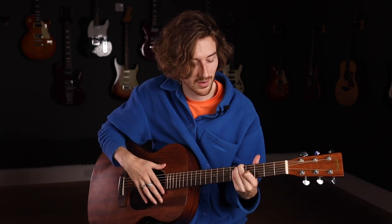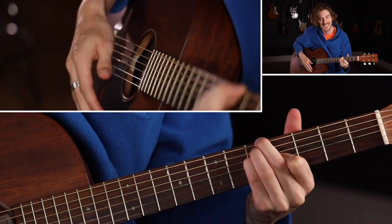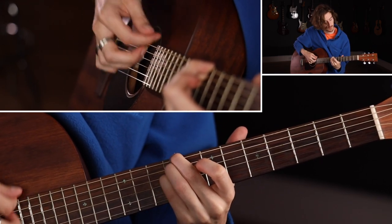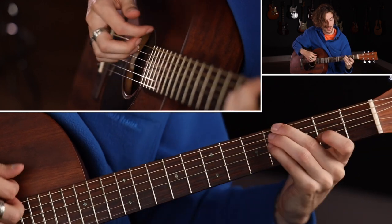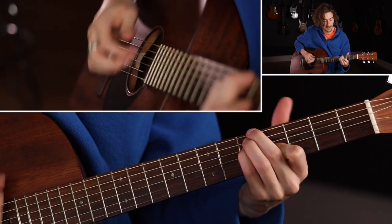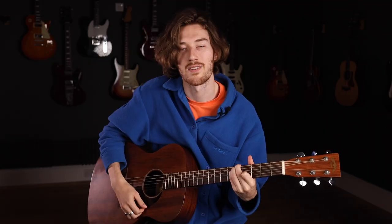Let's play through that whole chord sequence. I'll do it really slowly and give you a count along. So: G, A, B minor, B minor, D major, D major, E minor, F sharp minor, back to G. Then a bit more up to speed, adding some finger picking in to keep with the fingerstyle feel. You can experiment with the rhythm as you see fit.